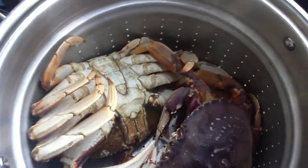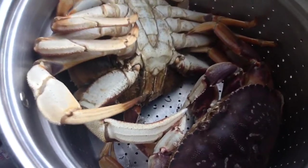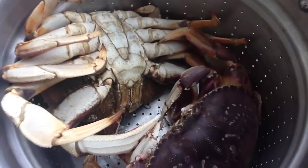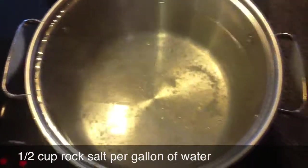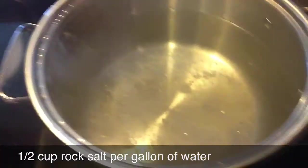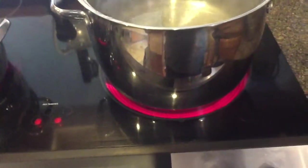Meet the crabs. They're not very happy, like I say. We're in the house getting the hot water ready to go with the rock salts. Once it goes to a boil, I'm taking it all outside and putting it on the barbecue because my wife, Amy, doesn't want to have the smell of the crab in the house.